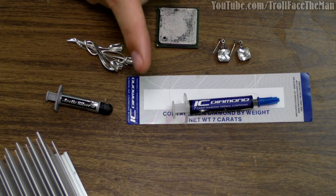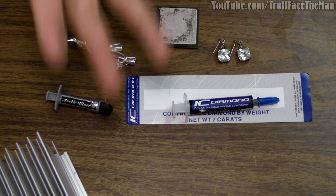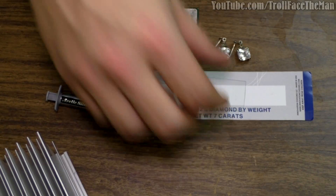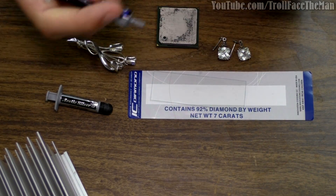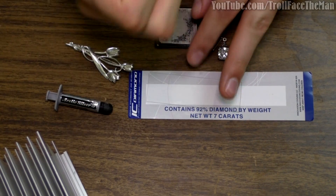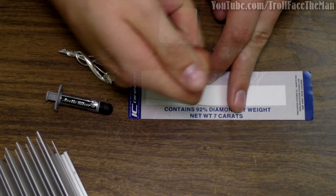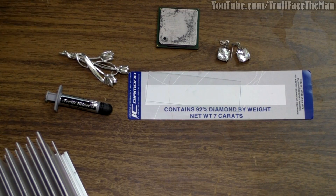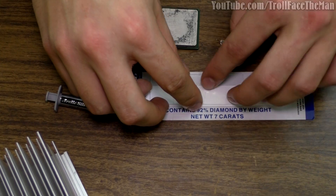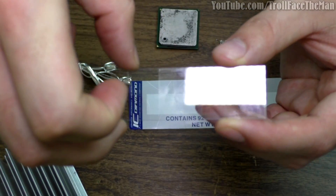Now onto what this video is actually about — what does IC Diamond look like under a microscope? Let's find out. I have a slide here, and I'm going to take a little bit of this IC Diamond — I don't need much because I need a thin film anyway. I'm going to put it on this slide, drop a cover on it, and we're going to look at it under the microscope. You can see there's just a little tiny bit there, and that's all we need.